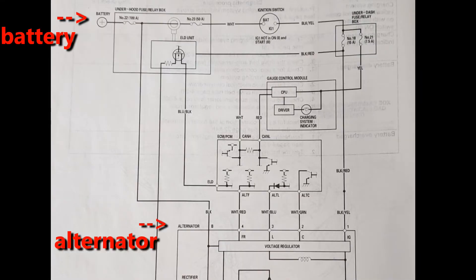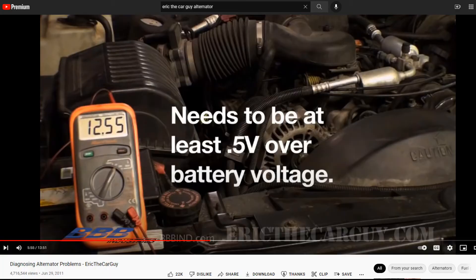That electricity recharges the car battery. The battery is wired to the alternator, so by checking the voltage at the battery terminals you can see if the alternator is recharging the battery. Eric the Car Guy says that in order for the alternator to recharge the battery, it needs to supply at least 0.5 volts higher than the battery voltage.